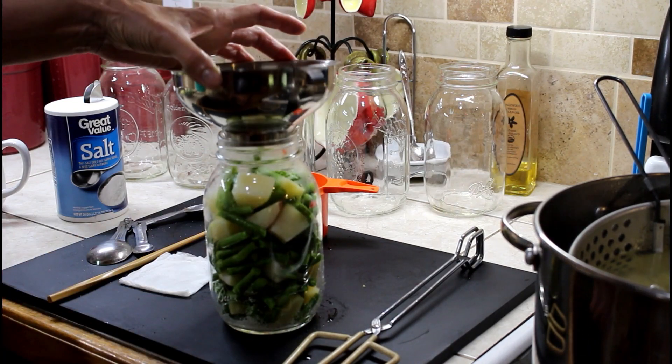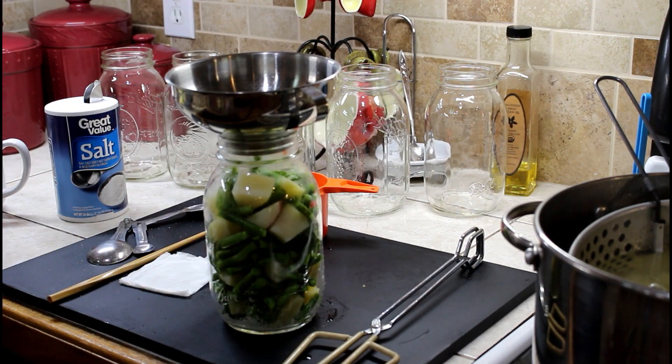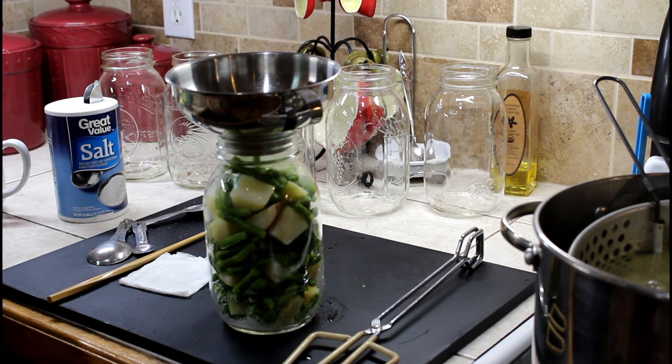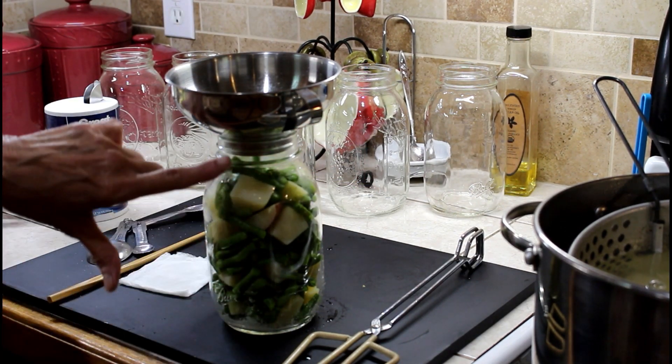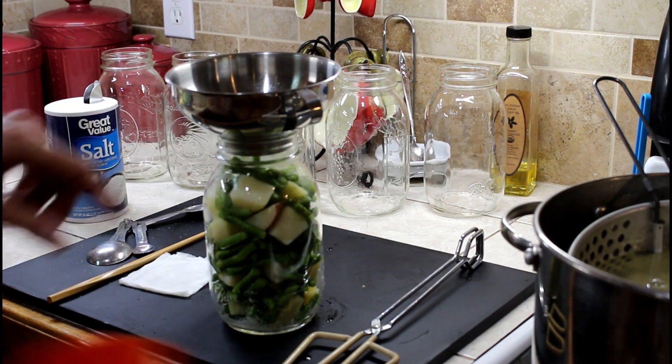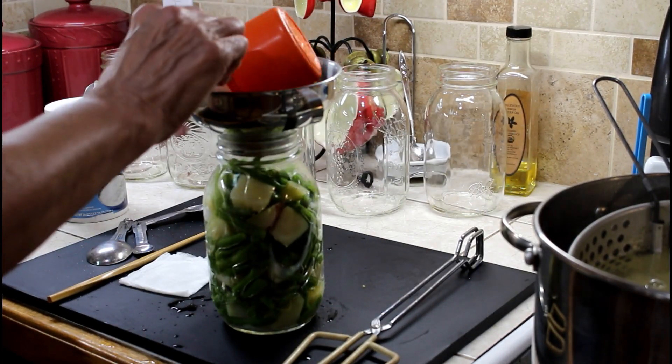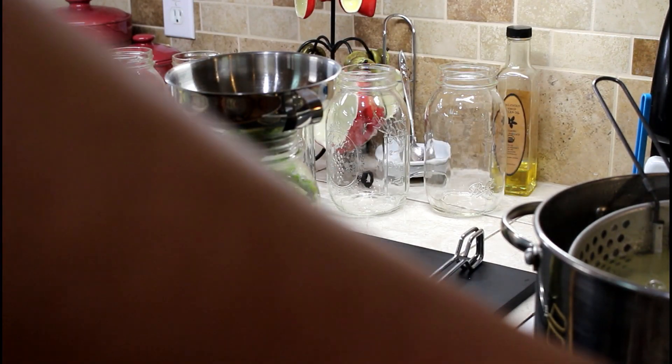We're going to mix the beans and potatoes in one jar. We don't want to mash them down in there, we just want them to kind of be full. We're going to fill up to the bottom rim with water, and this is clean hot boiling water. You do not use the water that you blanched in.